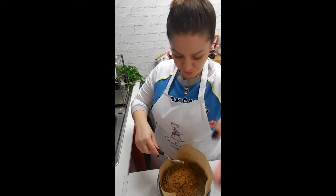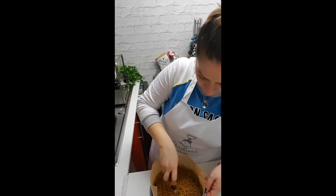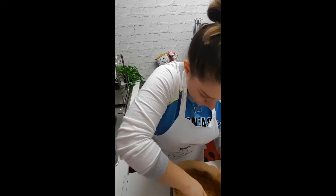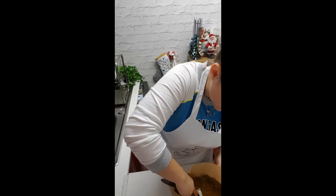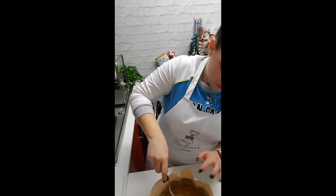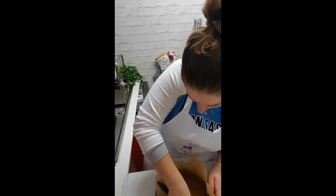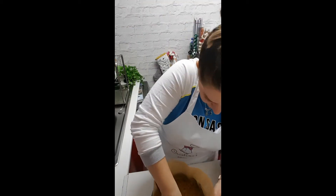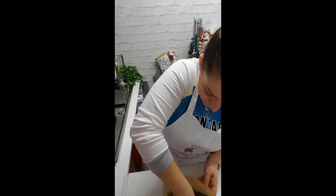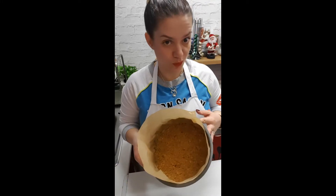Using a spoon first to level it off, and then pushing it down as they say to do. Just make sure it's all pushed down and leveled up. Now this will go in the fridge until we do the topping.